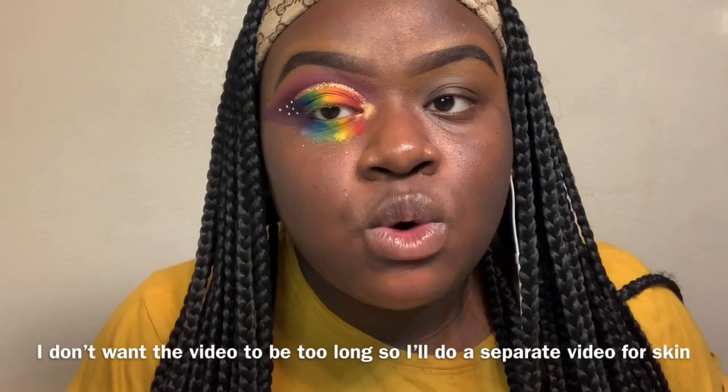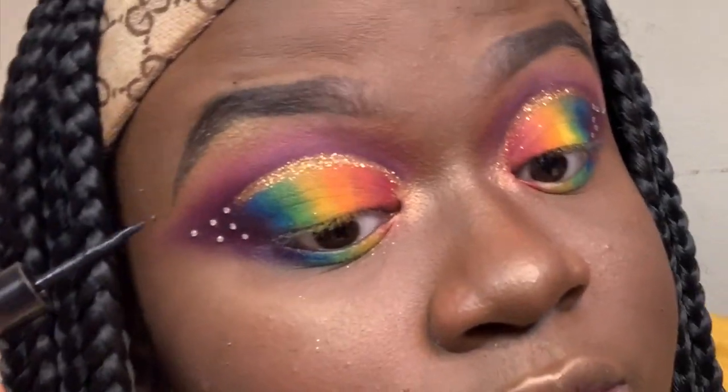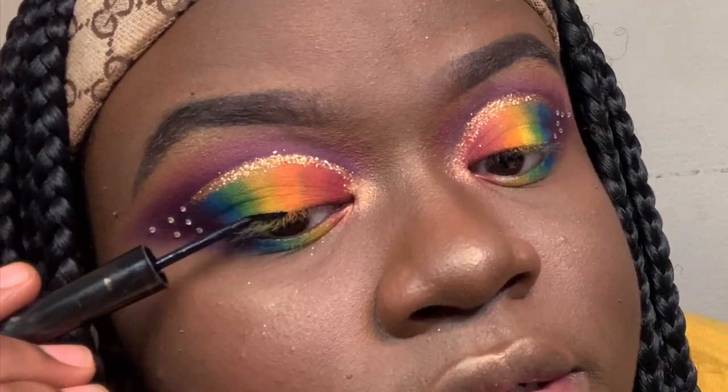I'm going to do my other eye and I'll be back. I just did my other eye off camera, including the studs, glitter, and everything. Now I'm going to apply a thin line of eyeliner to help it blend with the band of the eyelash.